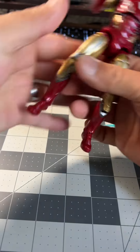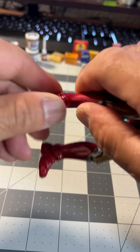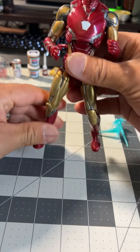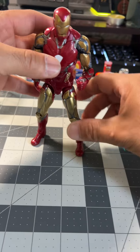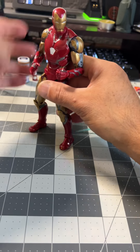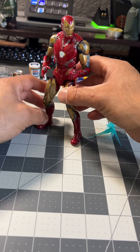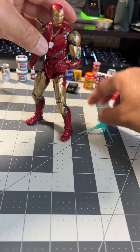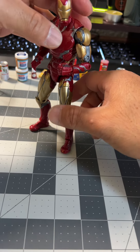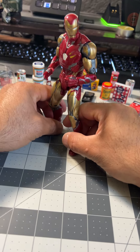What about his ankles? I'm always afraid to break these things, man. Remember back in the three-quarter Joes? I was always afraid of breaking the thumbs. And there are times when I would put the weapon on them, or have them hold the weapon, and the thumbs would break. Oh, that would make me mad.